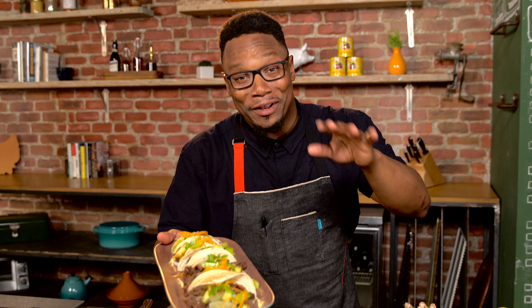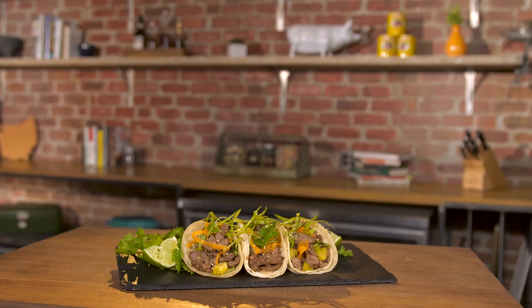So there you have it — Korean-style beef tacos. Fun, quick, easy to make. Enjoy.